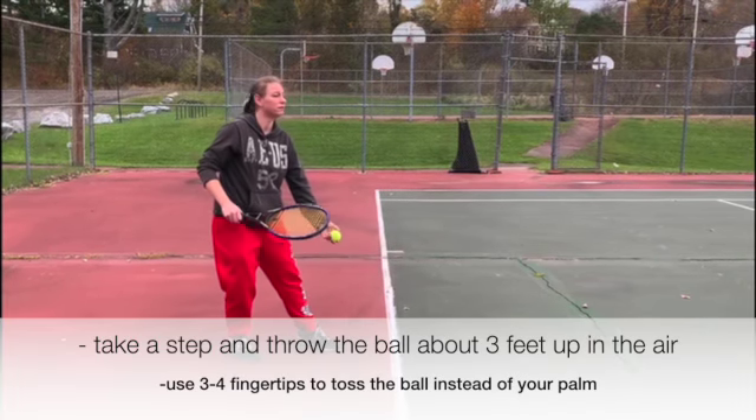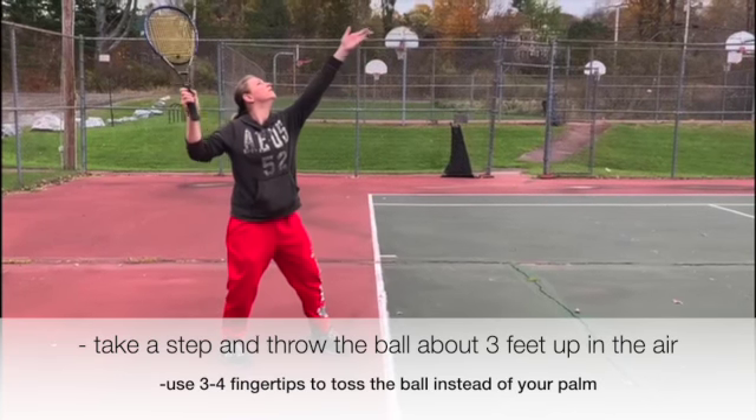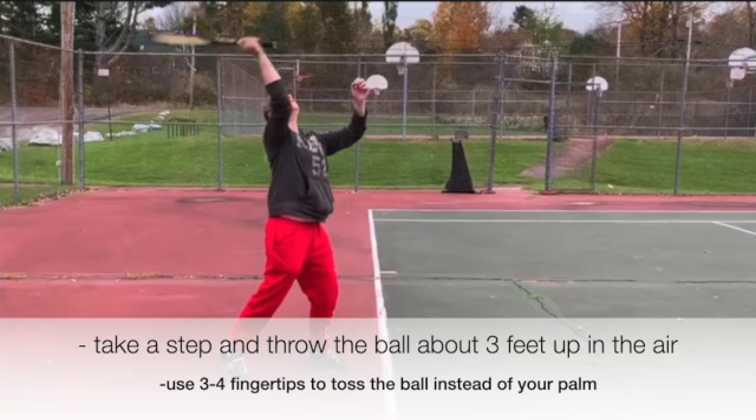Take a step and throw the ball straight up. Notice how the athlete tosses the ball with their fingertips and not from their palm. If they were to toss from their palm, it would turn into a power drive and the ball would be hit at a bounce.